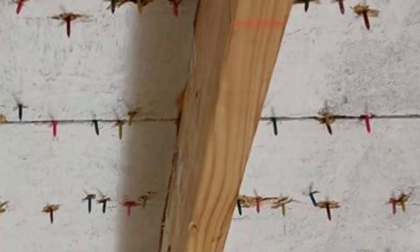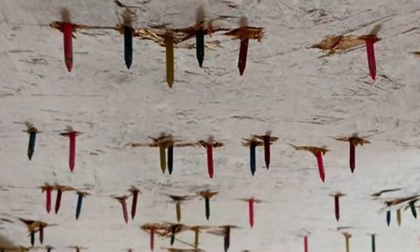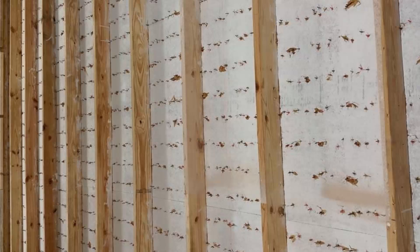How safe do you think it would be to walk on the surface of a roof deck with this many holes? Well it is actually much worse in reality, as we did not use any roofing felt because we wanted to make the view of the nail lines clear and distinct for the camera. Using the nailing patterns recommended by some felt manufacturers you would use almost as many nails as were used to apply the shingles.